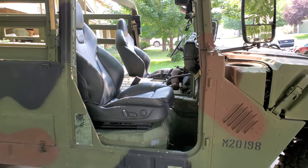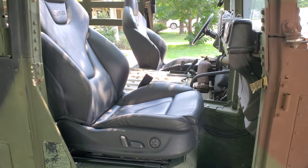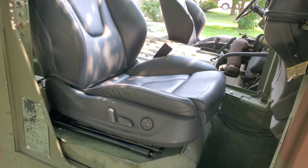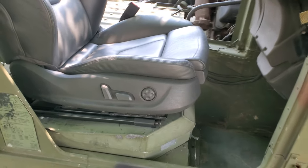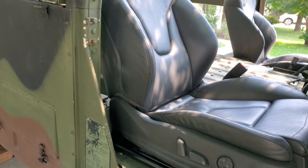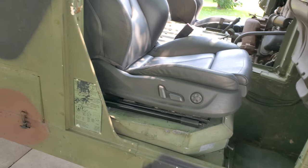Okay, here we go. Got the seats done for the most part — at least in their final resting place. I made a video of the driver's seat before that was done, but this one I hadn't even started on yet.